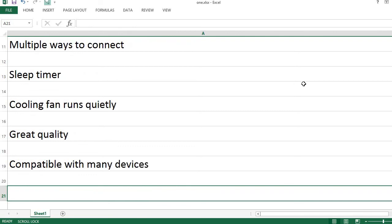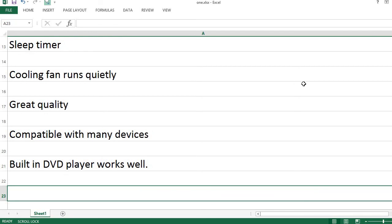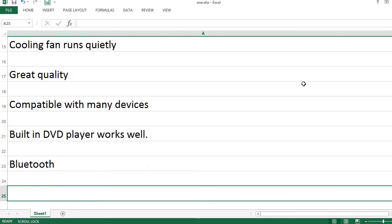Compatible with many devices. The built-in DVD player works well. It also has Bluetooth connectivity.